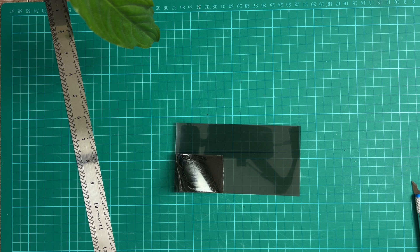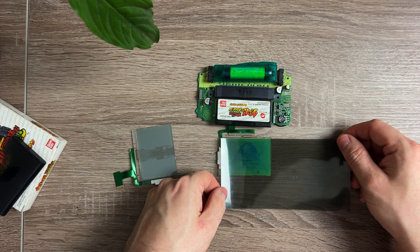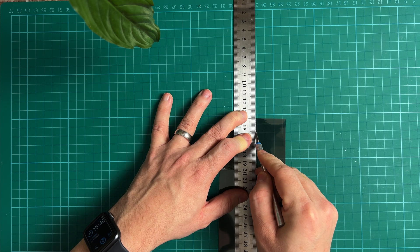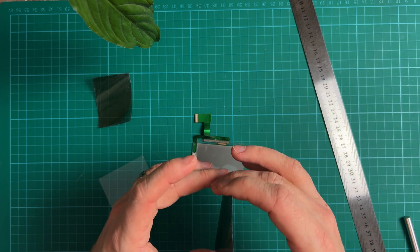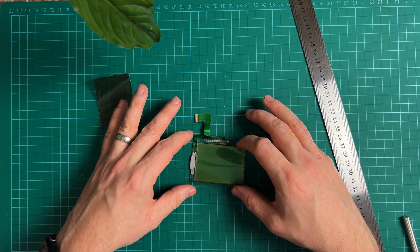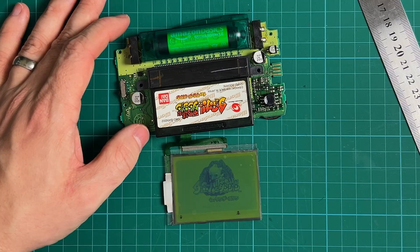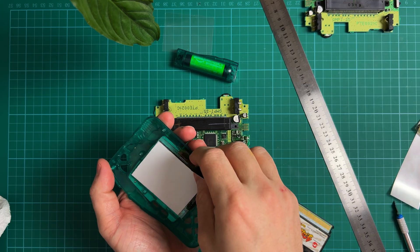I picked up some sticky-back polarisers on Amazon — I'll link to the ones I got in the description. Then you have to cut it to size; I used the old one to make sure I got it right. The most important thing here is to make sure you get it in the right polarisation — it goes horizontally to the screen. These polarising films tend to have a line on to indicate what direction it's polarised in. Once it's cut to size, you can just stick it on. I double-checked the screen was clean before by cleaning it with IPA. There it is — that's as good as it gets. Just reassemble it, and this one's done.